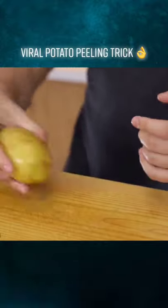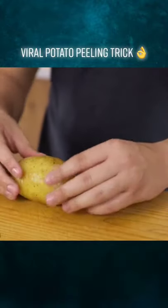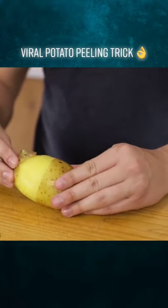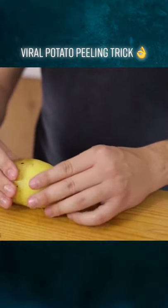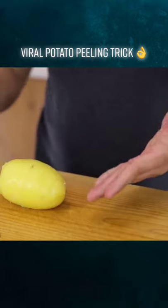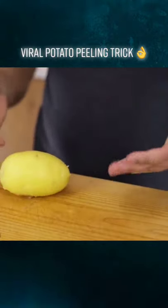By cooking the skin with the potato, you actually infuse the potato with more flavor, because most of the flavor is in the skin — so you get more potato-y mash. Once it's cooked, you can just pull the skin off just like this. It's so much more efficient, you don't waste any potato, and it's much quicker than peeling it.